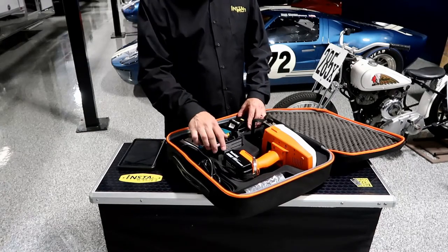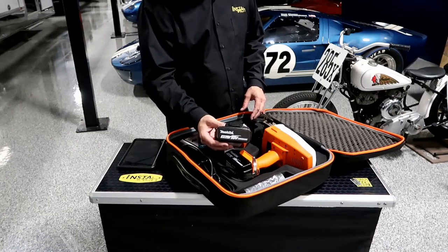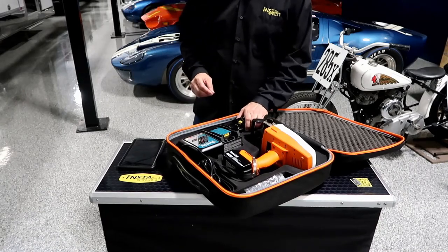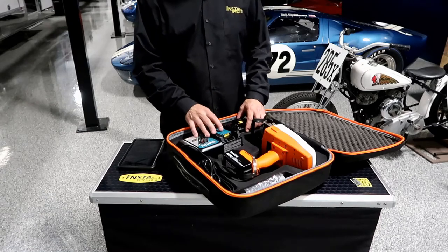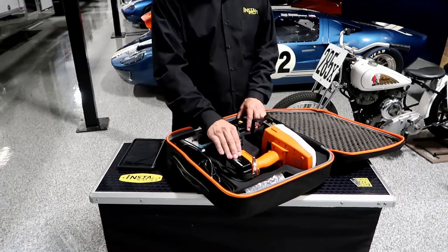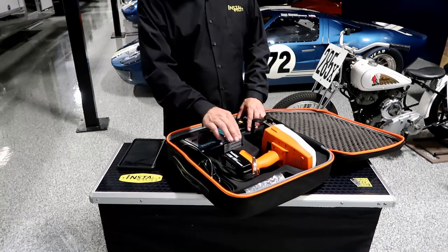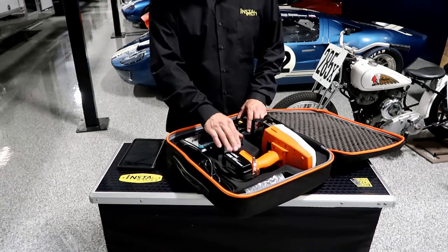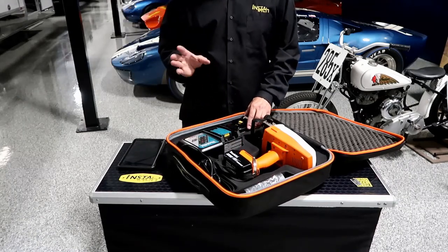Each battery is manufactured by Makita. We rate these batteries for three-plus hours of continuous use and eight-plus hours of intermittent use per battery. So you're going to get a full day's use out of one battery as long as you don't use it continuously. That continuous use is rated at about three to three-and-a-half hours.